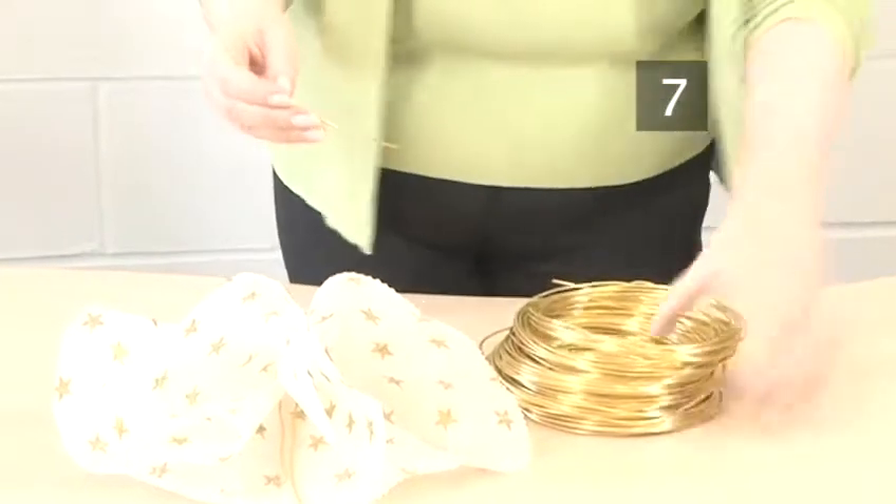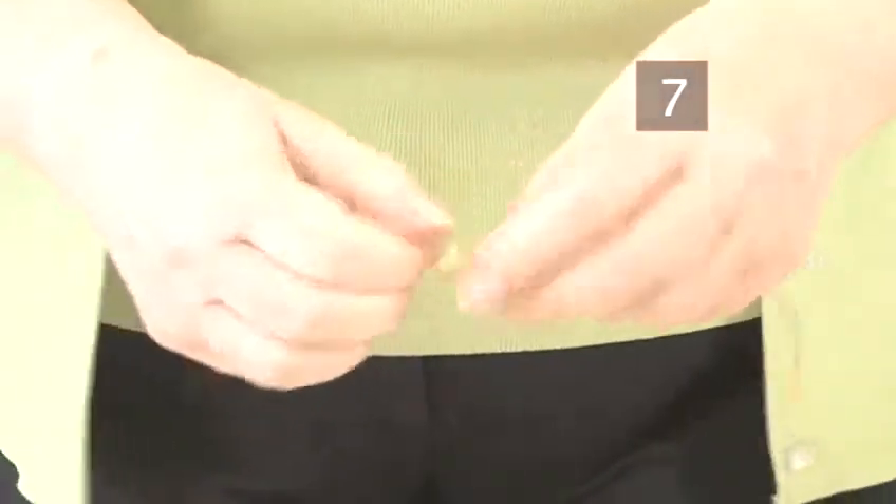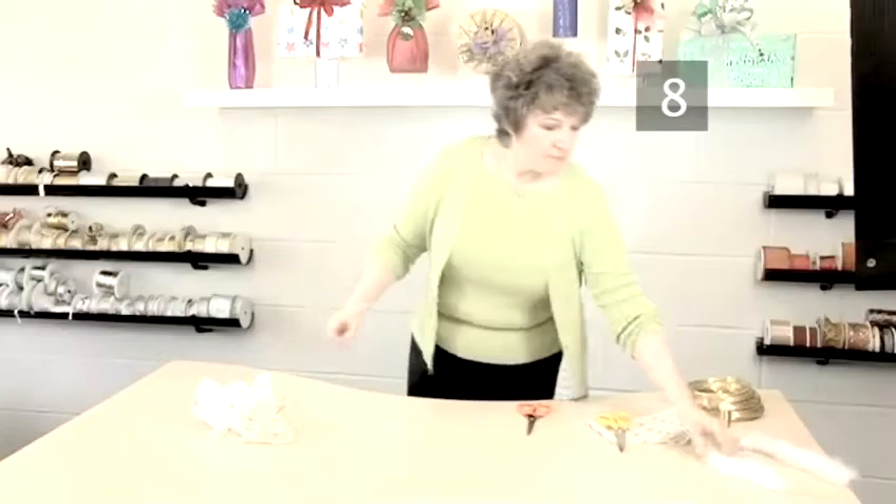Step 7: Make a bodice. Cut a piece of aluminium wire about 20cm long and make a hook shape in the end. Wind it around the body underneath the head.